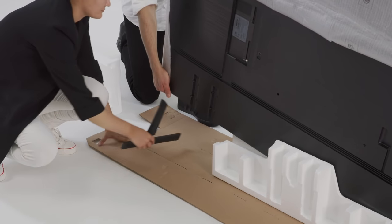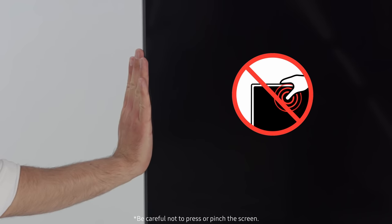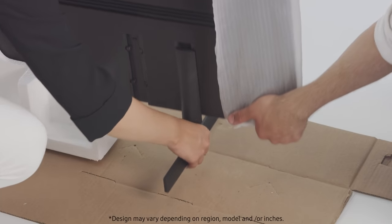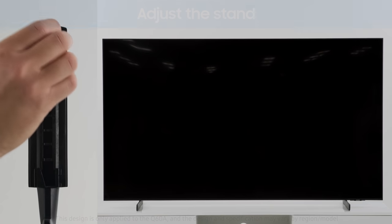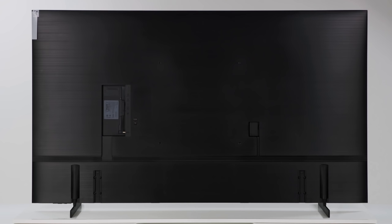Tilt the screen carefully to insert the stand on one side and push it up. Be careful not to press or pinch the screen. Do the same on the other side. Using the stand buckle, you can adjust the stand height as well as the distance between the two stand feet.